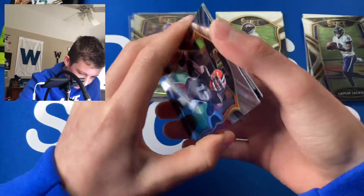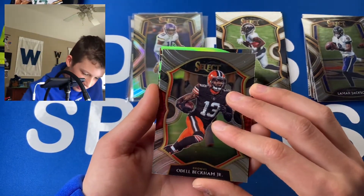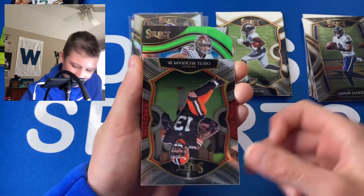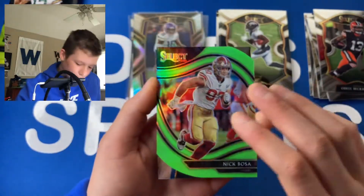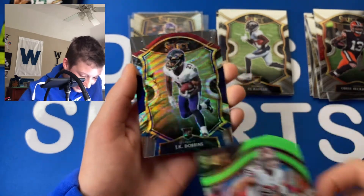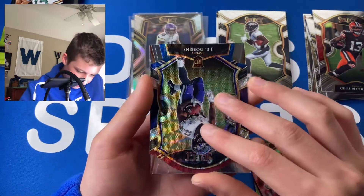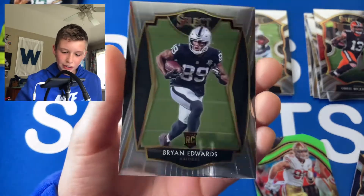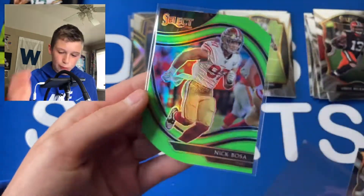Fourth pack — we have a Field Level green die cut! This could be huge. It's a Nick Bosa. Look at how beautiful that card is. Now we've got another die cut — a Concourse tricolor — and it's another JK Dobbins. Let's go, very nice. And then a Brian Edwards — he's an underrated rookie with a lot of potential. Two sleeves for the Bosa and the JK.